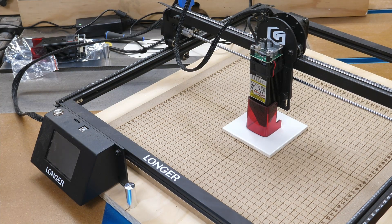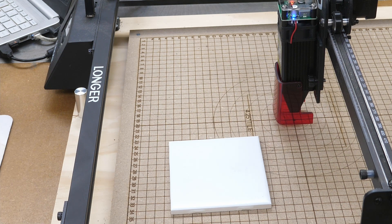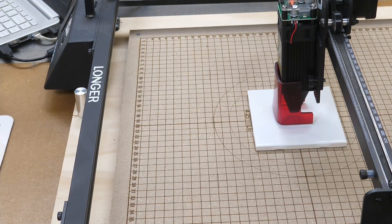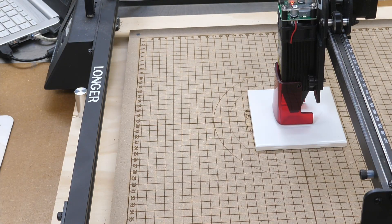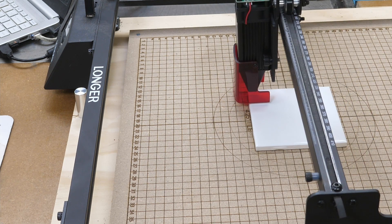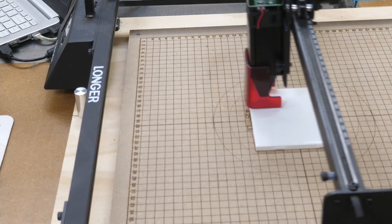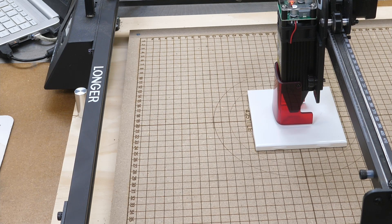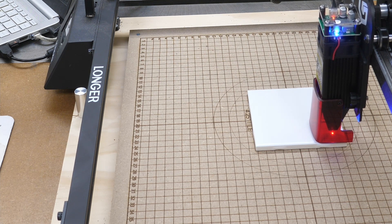Now I'll get the laptop over here and get this hooked up. One of the first things I always do, since I work from center, is do a little test fire here — and we are in the center. Next I'll get my tile in place. For reference, this is the 10 watt head I have on here now, and this is the one that was made with the 5 watt head. I'm going to hit start, let this run and we'll see how it compares. I always frame everything first — looks good. Let's start. This does take a while — it takes a little over an hour, so we'll let it run and check back on it.